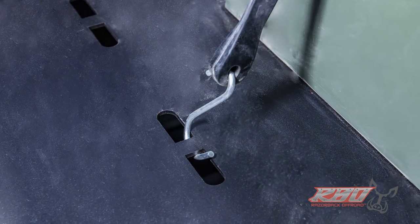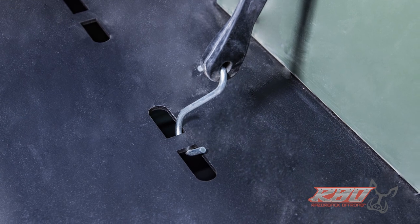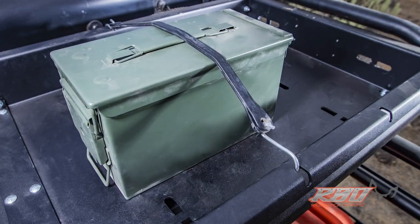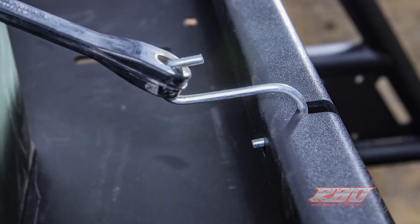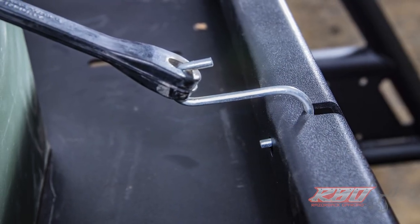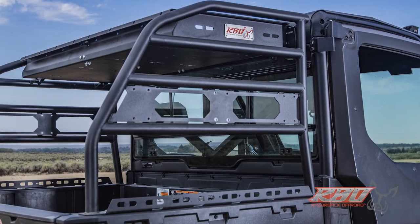When we designed the upper cargo tray, we put a series of smaller D-rings in here designed for bungee cords or smaller twine, so you could tie things in the top of the rack. Nothing more annoying than traveling down the trail or a gravel road and having things bounce around and rattle.